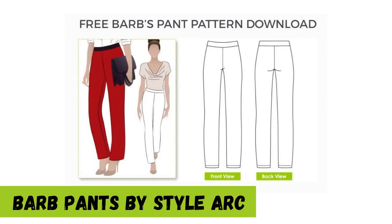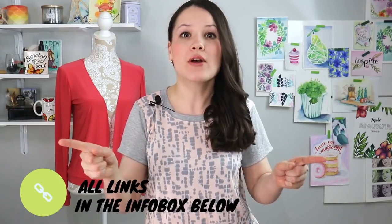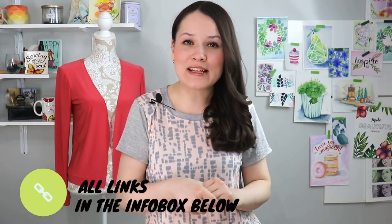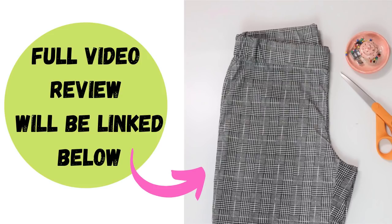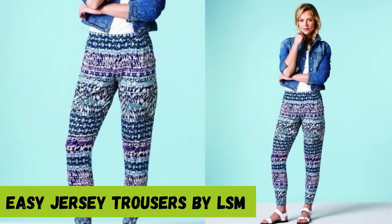The first one is tried and true — I've personally made a good three or four pairs. It's Barbed Pants by StyleArc, and you can get those by subscribing to their newsletter. All links mentioned in this video will be listed in the info box below. Barbed Pants are really great and you can make yours out of a nice variety of fabric — soft jersey, stretch denim, or stretch cotton — pretty much any fabric with a good amount of stretch, since these are pull-on with no closures. If you'd like a slimmer look, you can make simple jersey pants by Love Sewing Mag. They don't come with instructions but look like a simple construction — more like leggings with a little more ease.